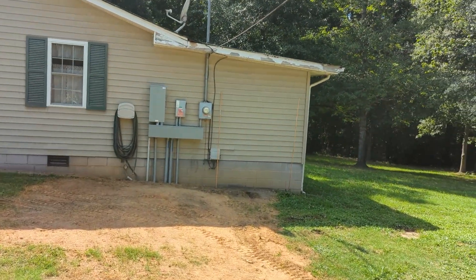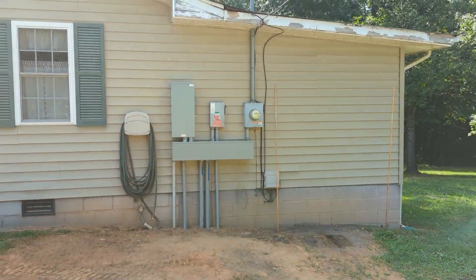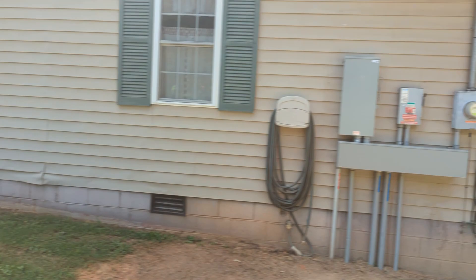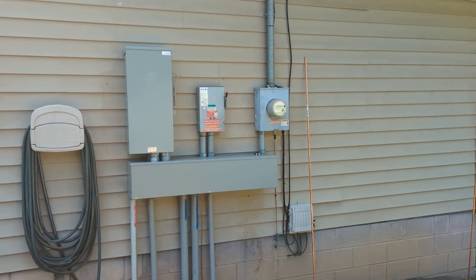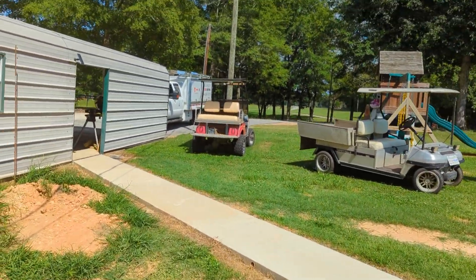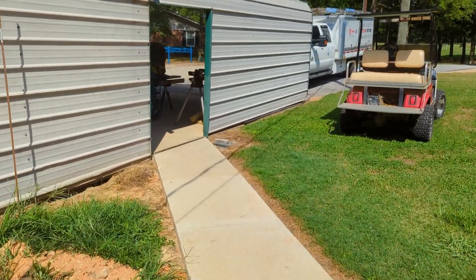Here is his outdoor. He's moved his SolarEdge from this wall, where it was originally running the ballasted ground mount, over to the shed. And then he's got his bypass that we always use so he can go off-grid. Pretty excited to see this work, but we're done for today — I've got to get the kids home.